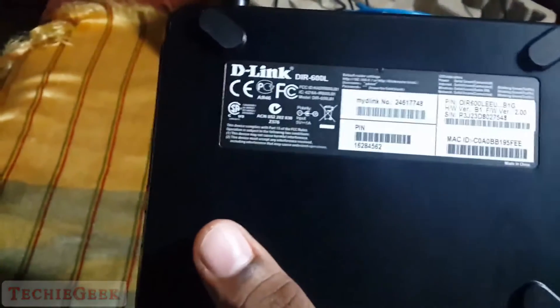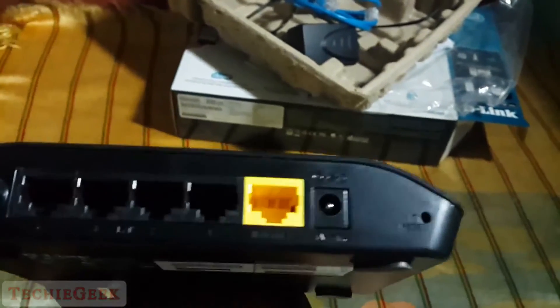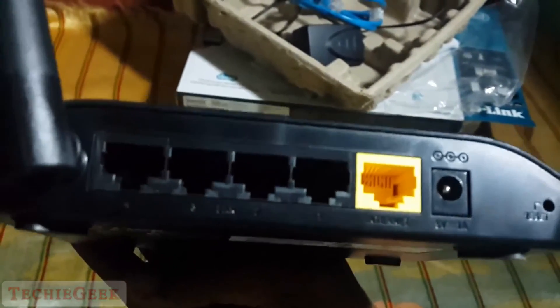Now let me look at the router itself. Looking at the antenna, it's a 5dBi antenna, so it will give a good Wi-Fi range. On the back side there is the MAC address and other information. On the back you get four LAN ports and one WAN port.